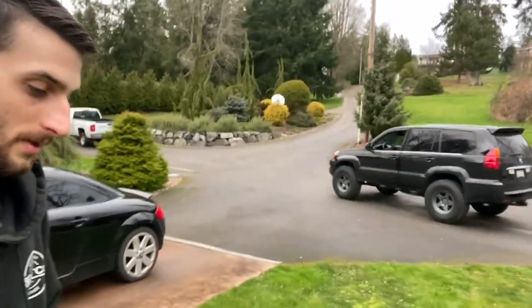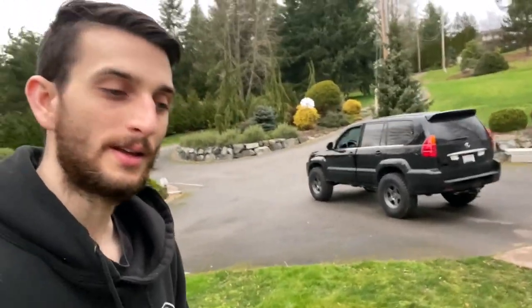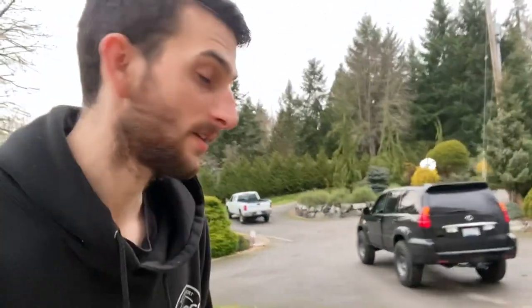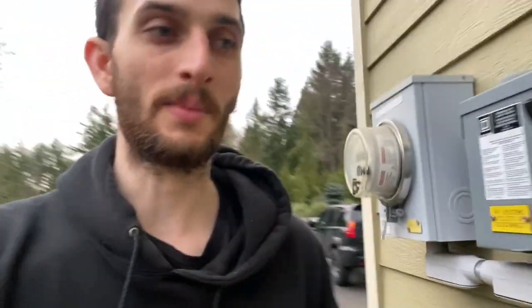So I'd say that's successful — the GX tows now. Yeah, we got a hitch and airbags and it works, and I can tow my race car without borrowing a truck.